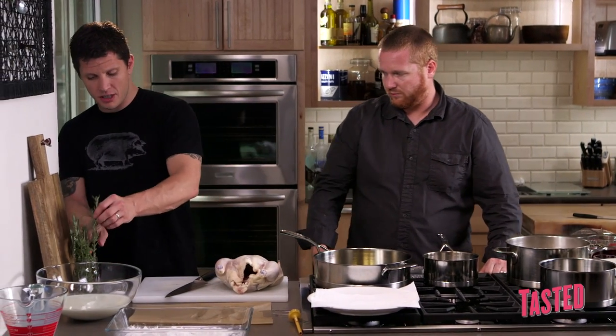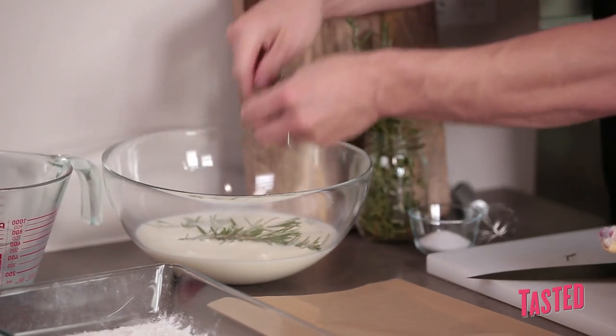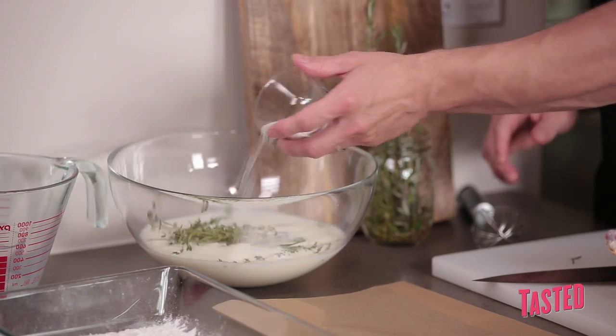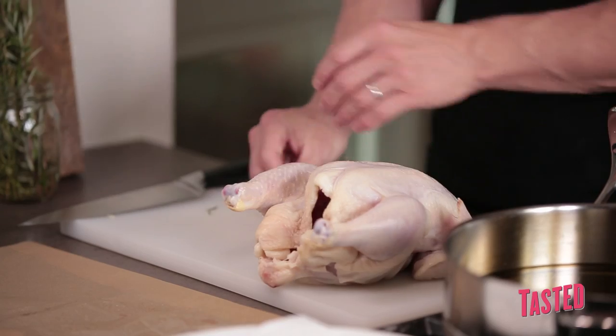We're going to smash some garlic cloves and throw that in. You don't have to worry about chopping it up because you want to marinate this chicken for about eight to ten hours. You're going to break up some rosemary, a couple pieces of thyme, and then don't forget the salt. We're going to mix this up, let that sit, and then we're going to break the chicken down.